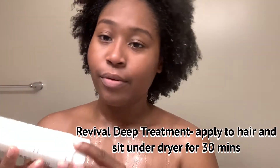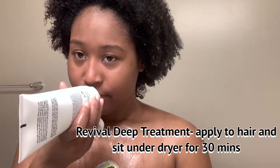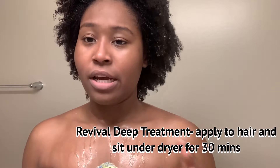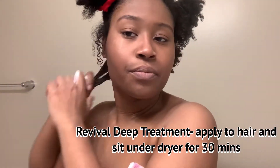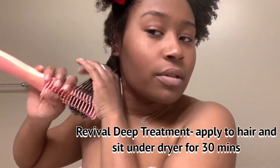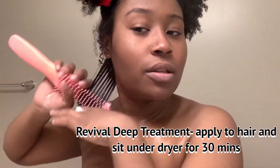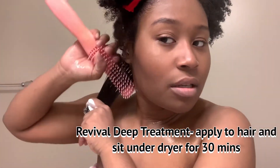So now we're going to move on to the Deep Treatment. We're going to get to that. I'm going to part my hair into four sections and then apply it. This smells really good — it smells bomb. My hair is more frizzy but it's really easy to slip through.